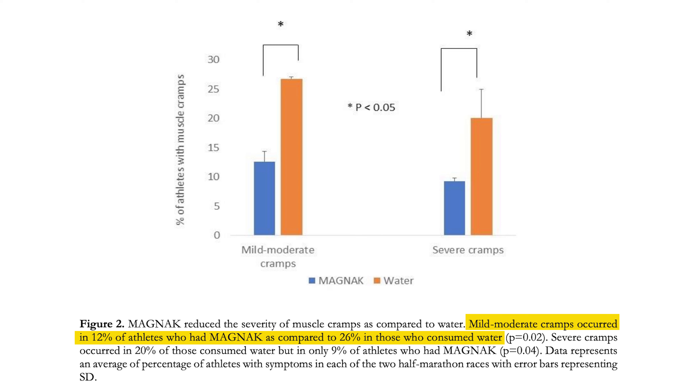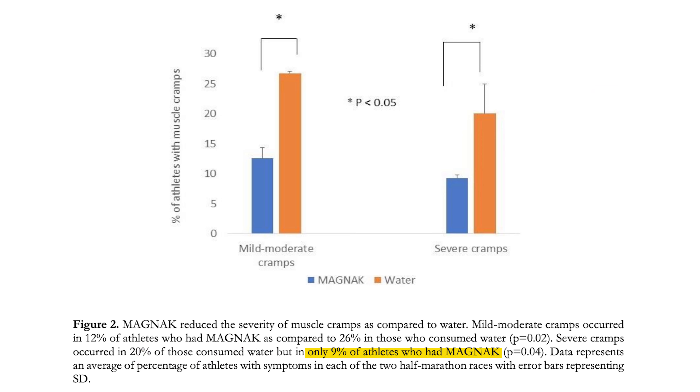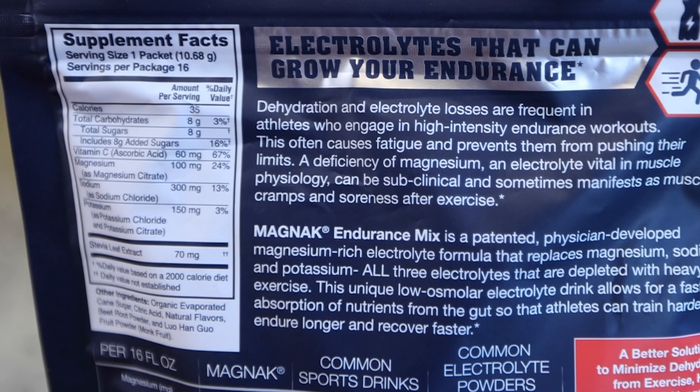Magnax Sports Drink is not only for athletes or fitness enthusiasts, but for anyone who wants to stay healthy and hydrated. Whether you're running a marathon, doing a yoga practice, or just going for a walk, Magnax Sports Drink is the perfect way to replenish your body.